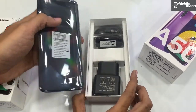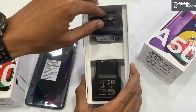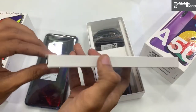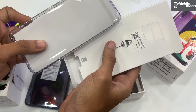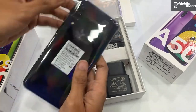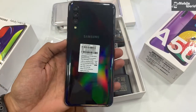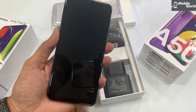इसमें पहले मिल जाता है fast charging adapter, Type-C cable, earphones और एक silicon transparent cover, SIM ejector pin के साथ। इस बार color भी काफी बेहतरीन यूज़ किया है — prism black जो आप देख सकते हैं, काफी अच्छा color है।